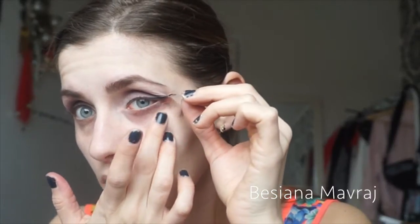Now off with the tape. This is a really sticky tape, so you really need to be careful because it's really soft skin around your eyes — you don't want to hurt yourself.